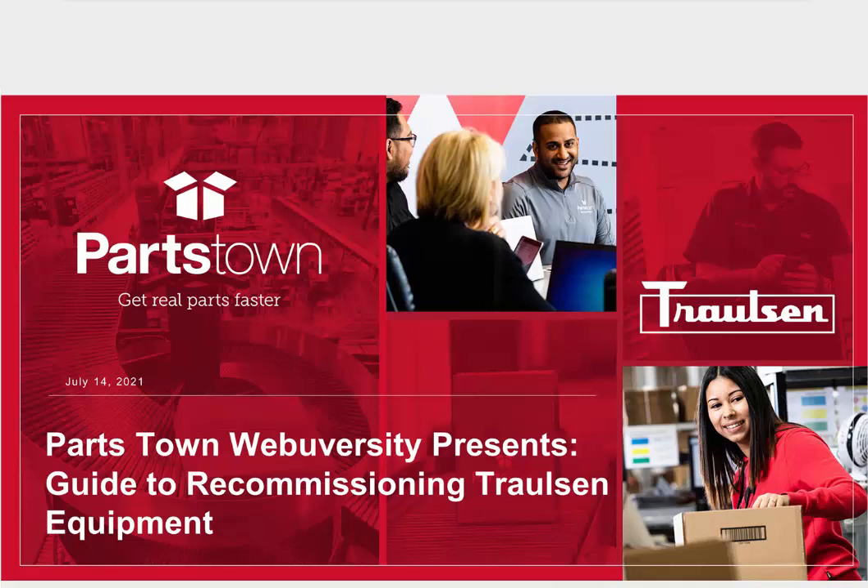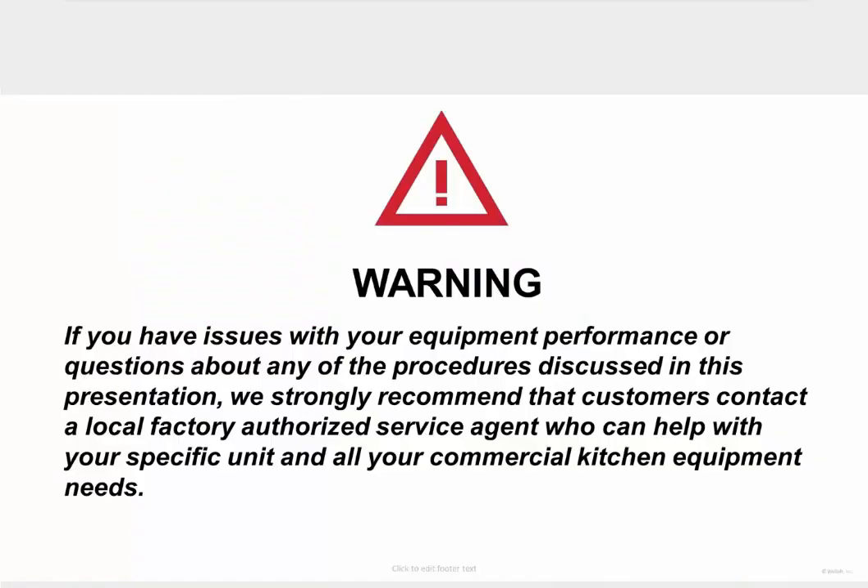Hello everyone and thank you for joining us for today's webinar on recommissioning your Trollson equipment. I'm Matt Gentile with the marketing team at Partstown and I'm joined by our presenter Andre Bobbitt, an experienced service supervisor from our partners at Trollson. At Partstown, safety is our number one core value. So before we get started, we want to remind everyone that if you have issues with your equipment performance or questions about any of the procedures discussed in this presentation, we strongly recommend that customers contact a factory authorized service agent. And now let's turn it over to Andre.